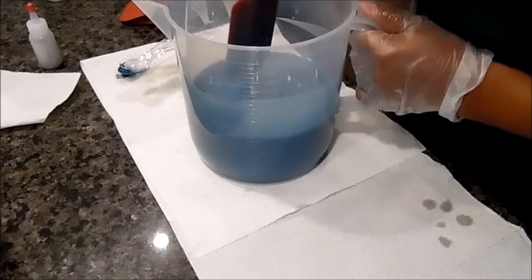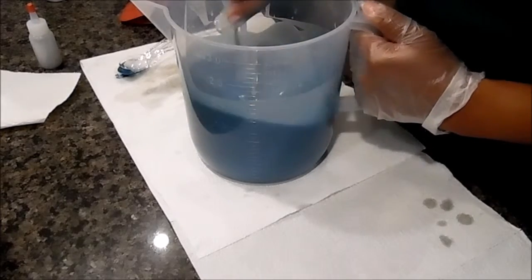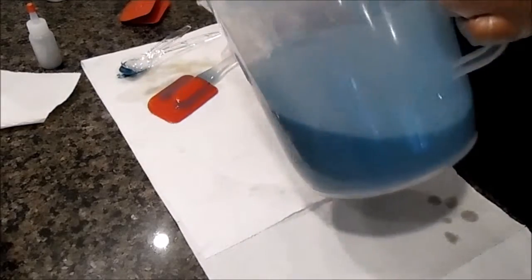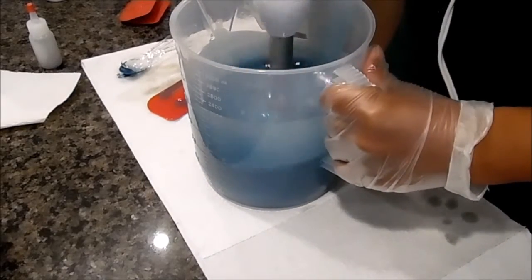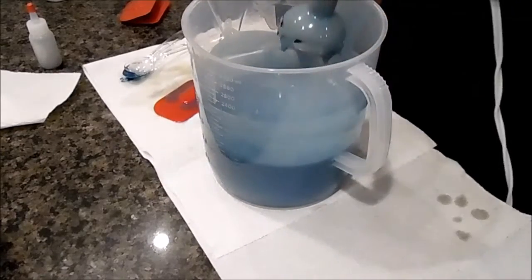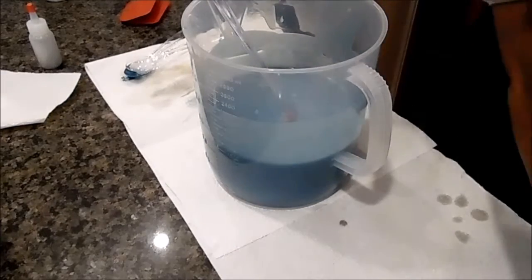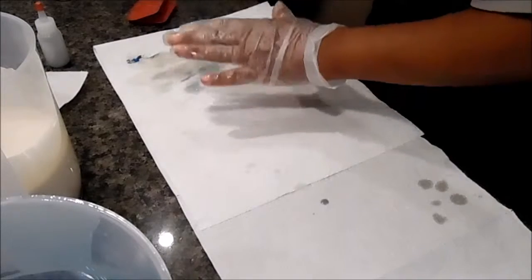These molds that I got are the cutest molds, and I think they'll make a really good addition to like a gift set I might do over the holidays. I'm going to blend this just a little bit more. Okay, that should be good. Let me get my molds out and we'll get going and clean up my mess of course.